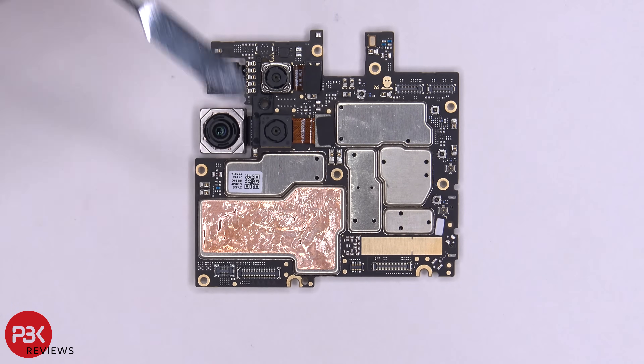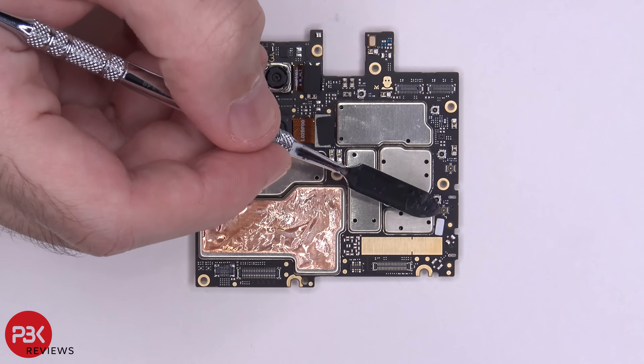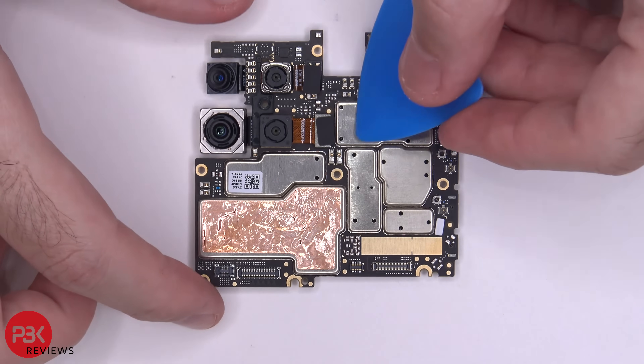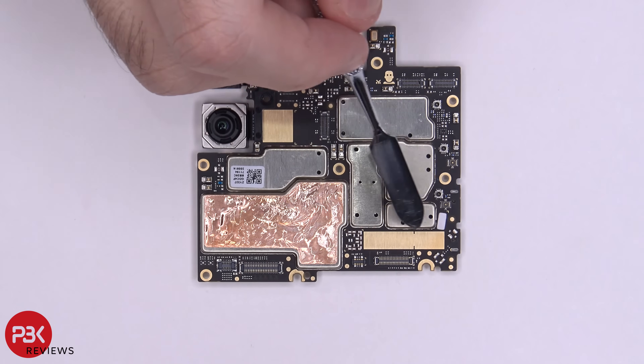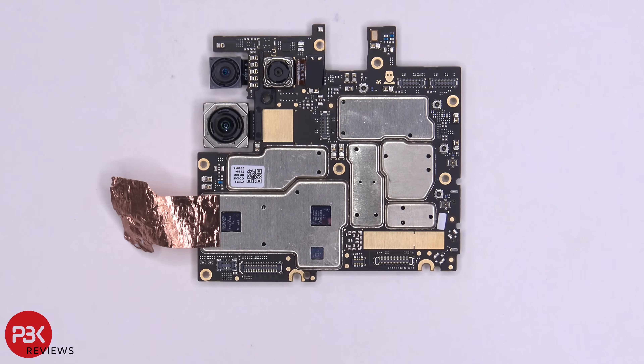Here's a better look at your main board. You have some copper tape over here. Your secondary microphone is located right here on top. You have a liquid damage indicator right here — it's this white sticker. If you need to disconnect your cameras, you could just pop the connectors off. Here's the location where a 5G millimeter wave antenna would go. Peeling off the copper tape reveals thermal pads on top of some of the chips.